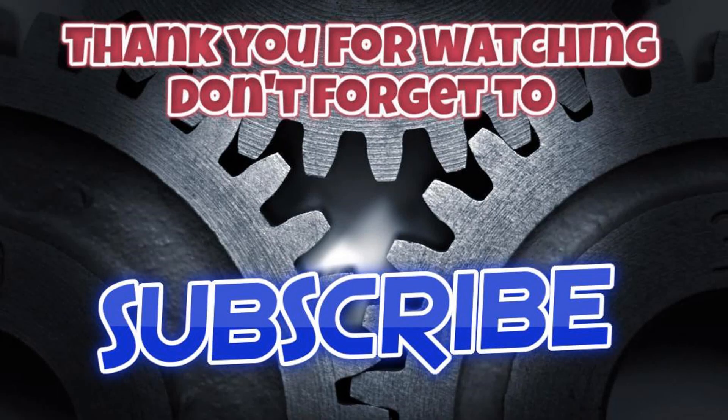This was my video. For any questions you can leave a comment and I will try to answer all of you. Thank you!